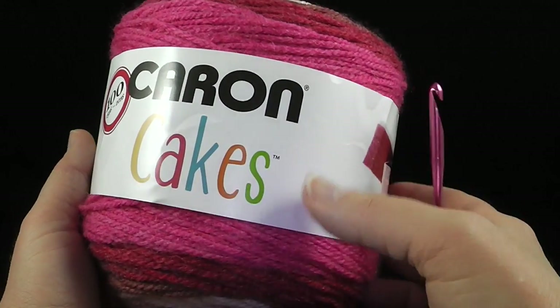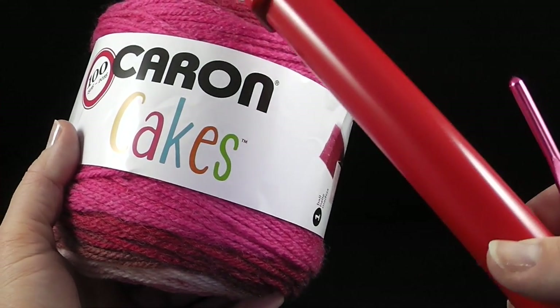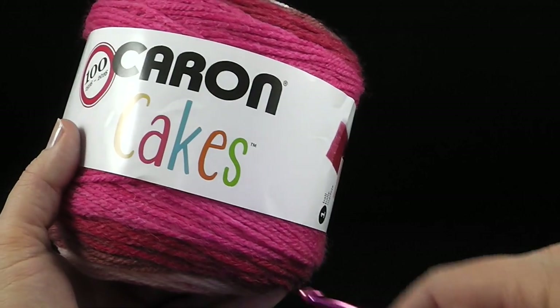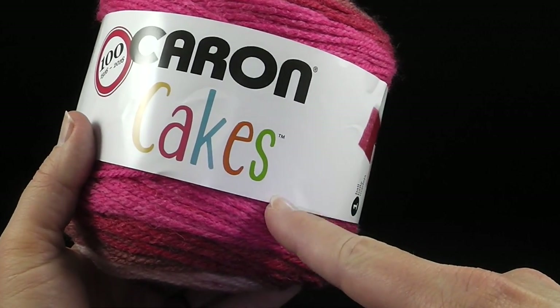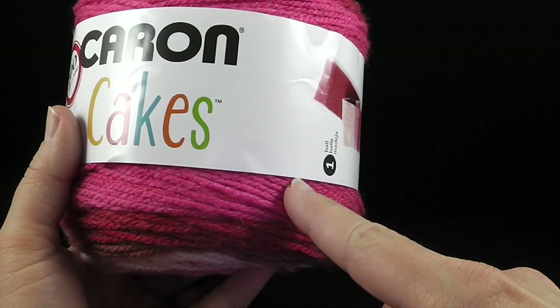Hi, I'm Bonnie Barker with BonnieBayCrochet.com and today we're going to learn how to make a broomstick scarf. To begin with, I'm going to be using Caron Cakes acrylic yarn — it's worsted weight, but you really don't need to have this.